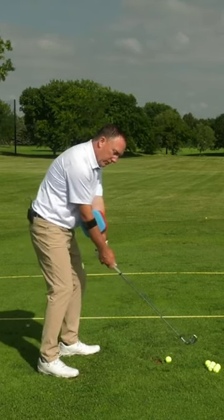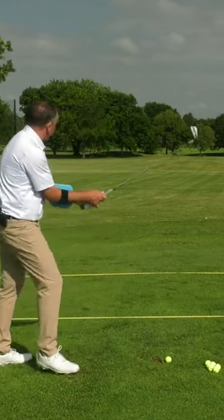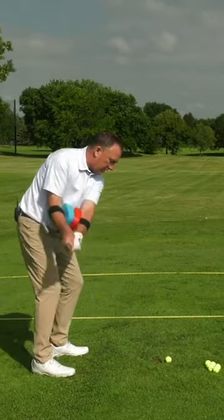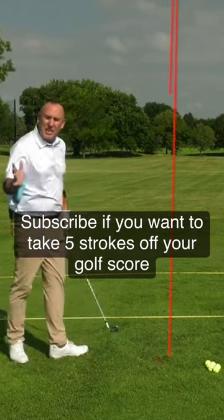Hit it right there. If the red goes on top, what happens? The club face rotates open. So let me just hit a shot — I'll hit it in slow motion to give you a sense of it. Keep the blue on top; that keeps the club face square. You can see how easy that was.